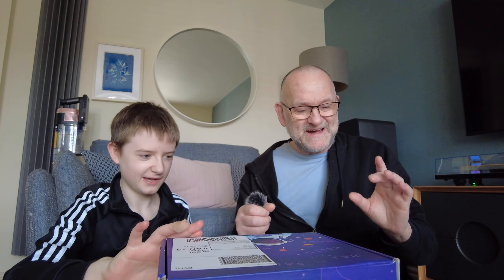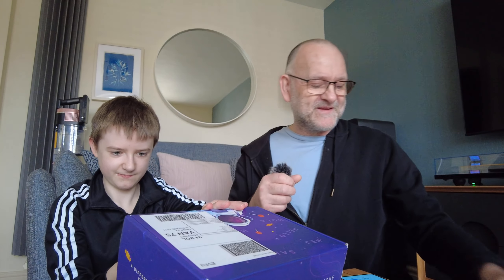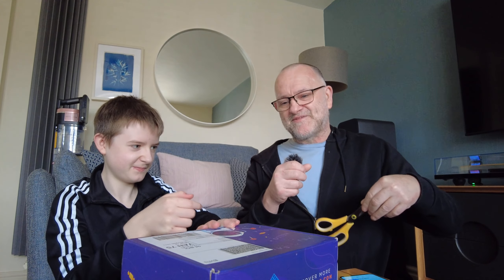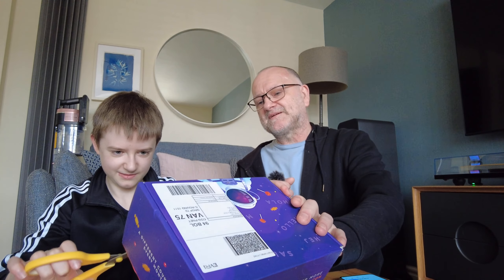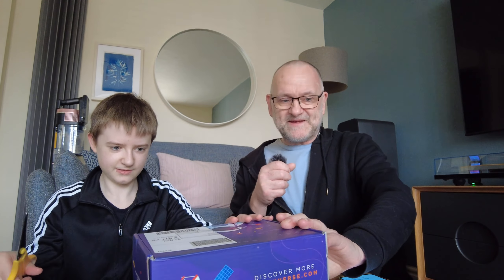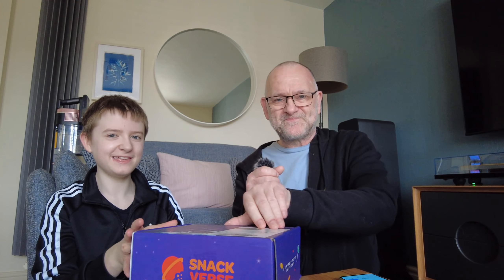I'm not going to pretend these aren't expensive — they are — and I'm not for one minute saying you should do this. It's just a little treat Max has every month. What we're going to do is open it to the camera.